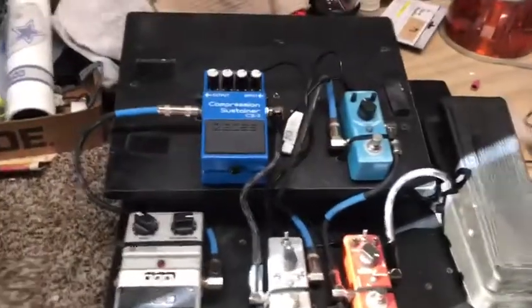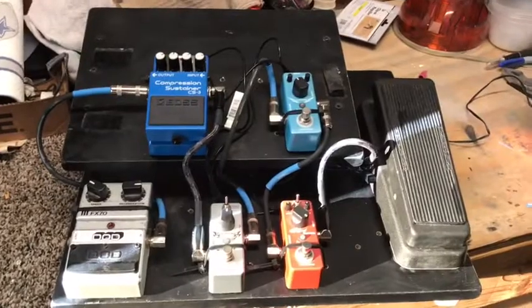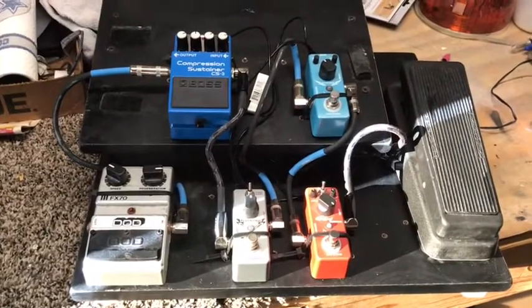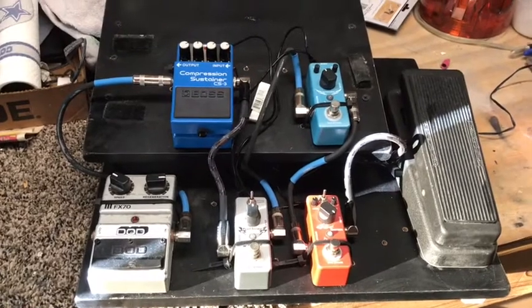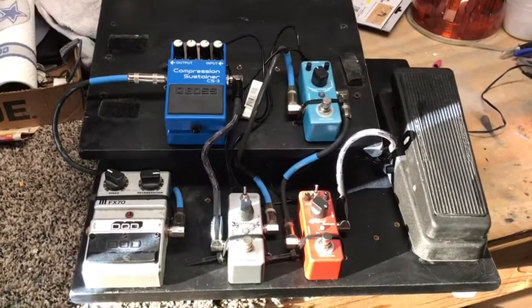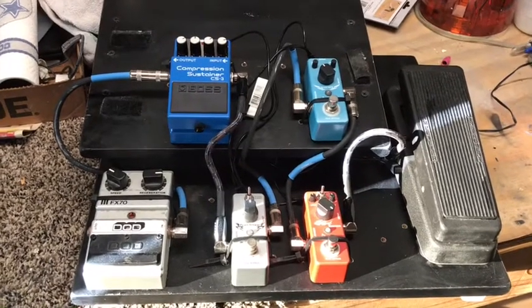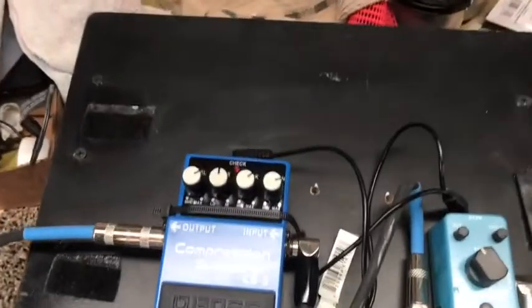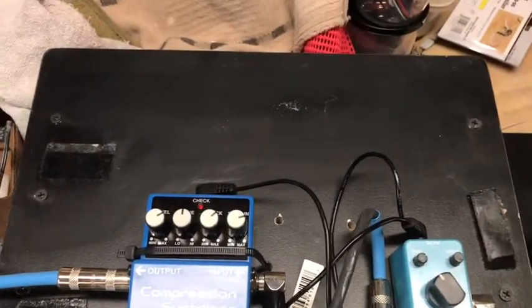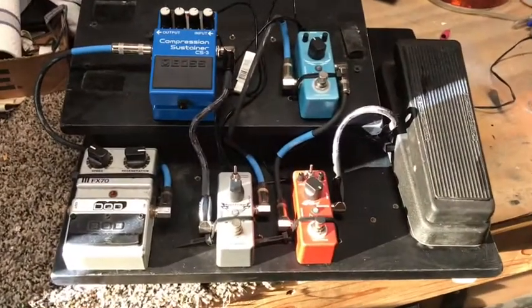The only thing I'm missing right now is a delay pedal and a tuner. But I've got delay on my amp — I can dial in any type of delay I want on the Fender and use the foot switch on it to cut it on and off. So that's no biggie, but eventually I want to get one for the board anyway. I've got a nice big space right here and I definitely want to put a tuner there — I think that'll top it off nicely.